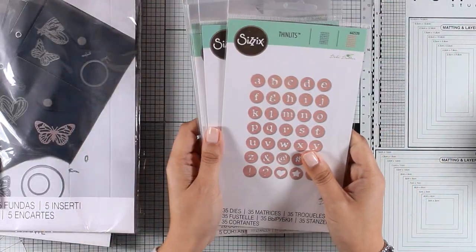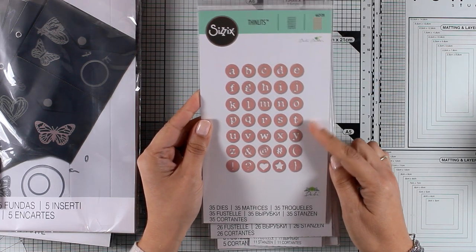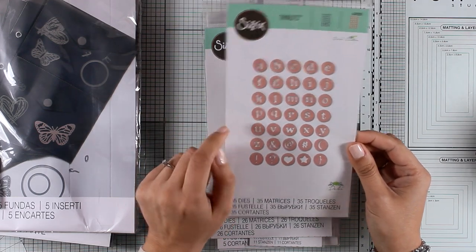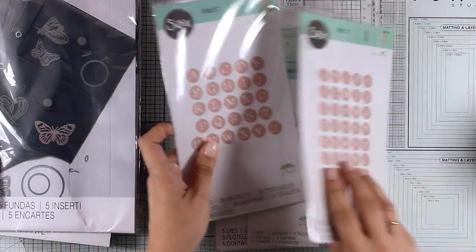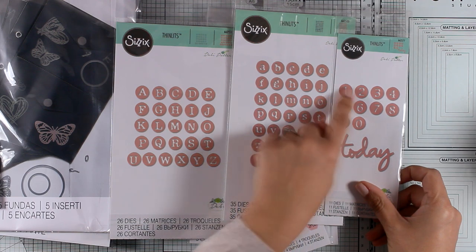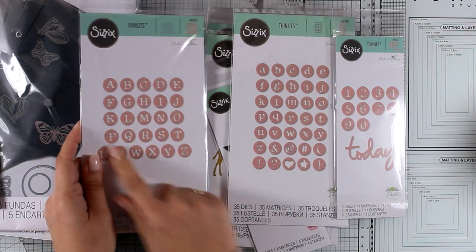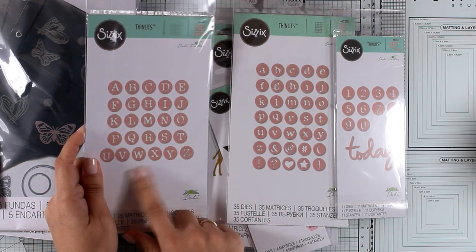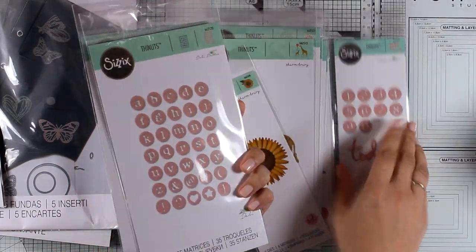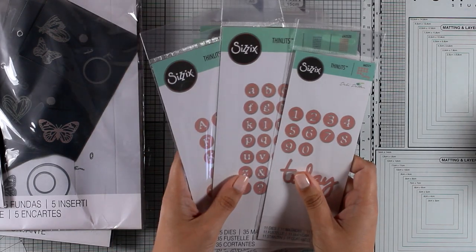Now let's move on to thinlits dies — there are a bunch of those and some are absolutely adorable. First, let's start with letters and numbers. This die cuts out an alphabet and it's called Dainty Lowercase, giving you that little circle with the cut-out letter inside. You can use the positive or negative cut-out. There are also numbers, and you can cut out the word 'today' with this set — great for scrapbooking and planners. You can also get a set with the uppercase letters.